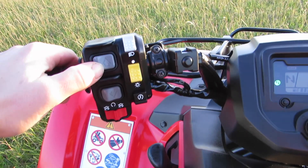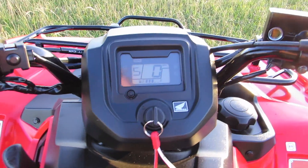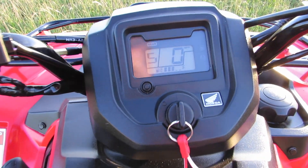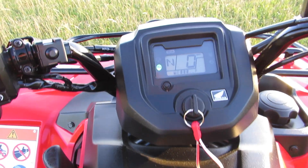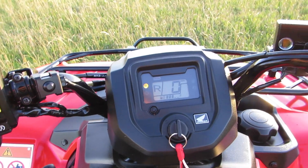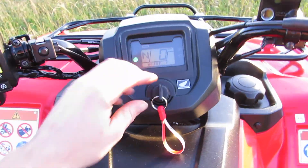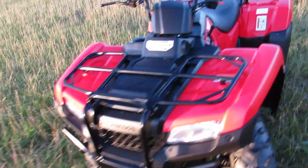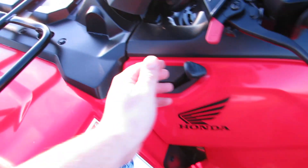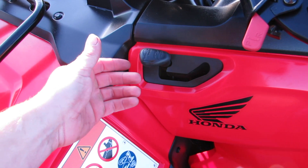There are five gears going forwards and just one reverse gear. You can also get a fully automatic version should you so wish. Obviously we've still got the four-wheel drive selector here — two-wheel drive to four-wheel drive, just at the push of a lever.